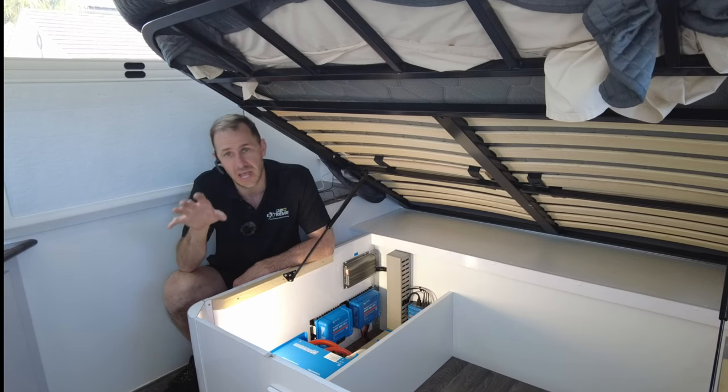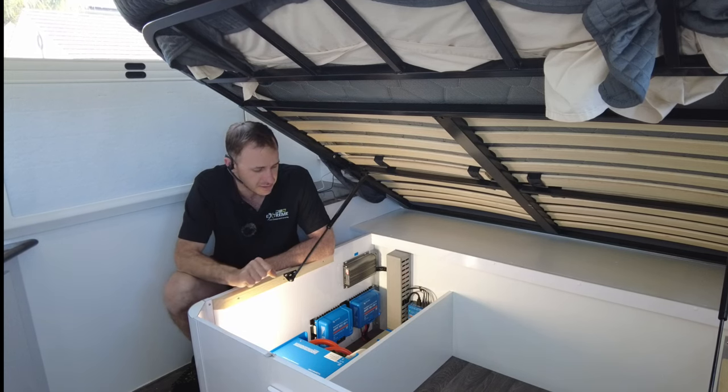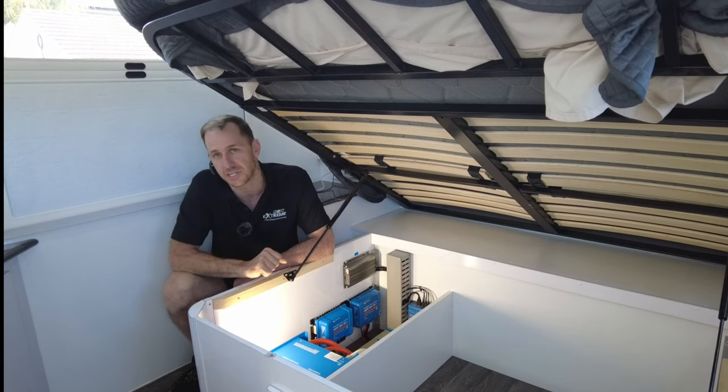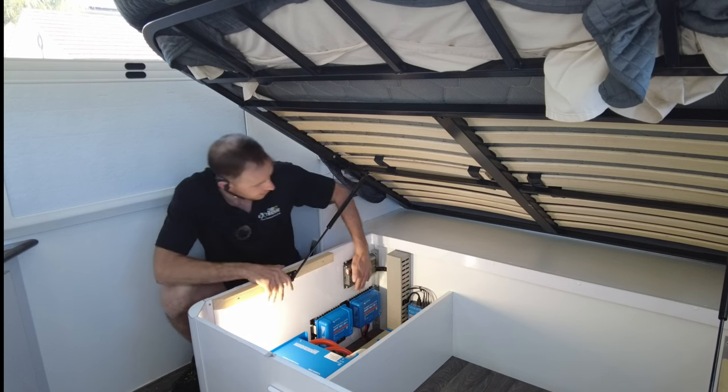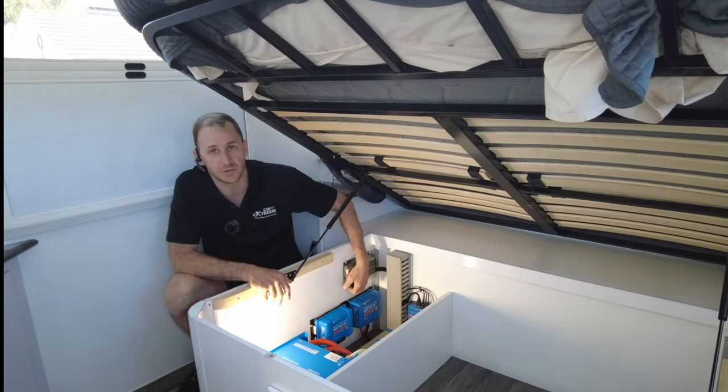This one here is a full off-grid setup with 1,000 watts of solar on a roof. We've gone for 630 amp hours of PowerPool custom-made lithiums — two of his Scouts. All the Victron fruit, as you can see down here, cavity of the DC charger.